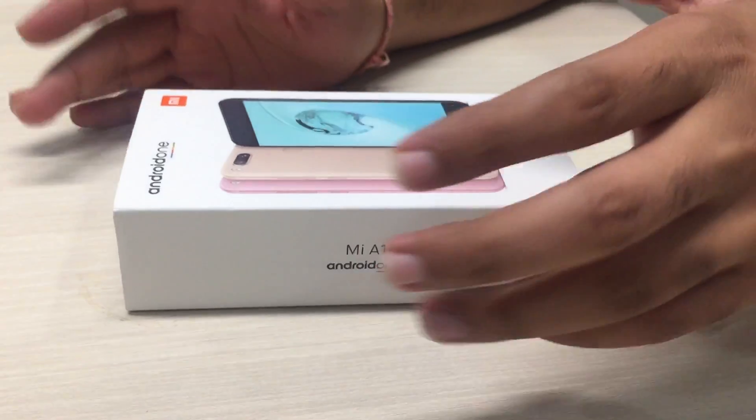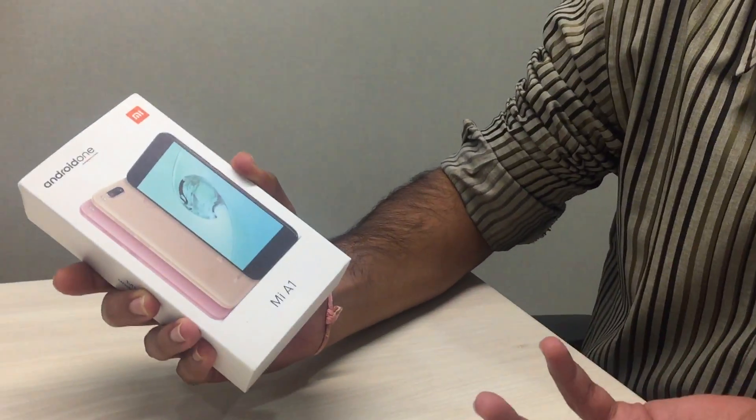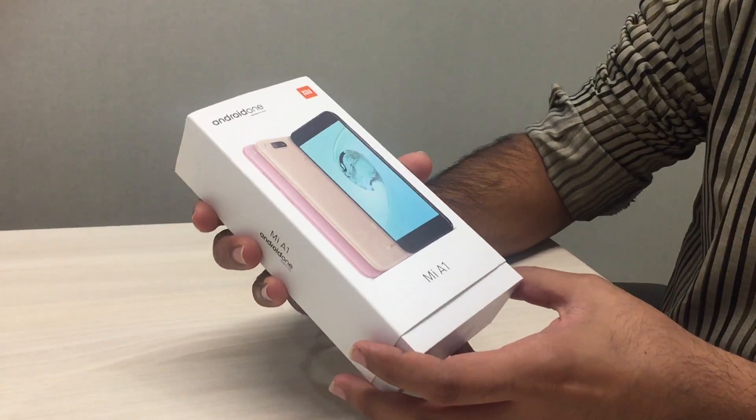Hello friends! We have a great combo in the house today. Two great companies of the world, Google and Xiaomi, have come together and given us the Mi A1. The software is obviously coming from Google — it's based on the Android One project, and the hardware is coming from Xiaomi technologies.